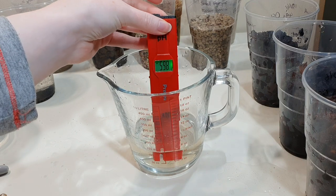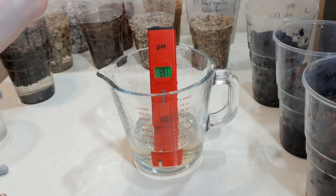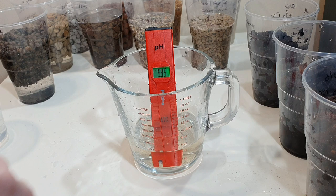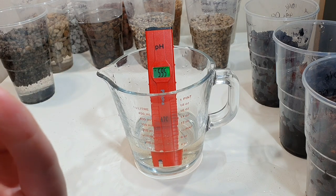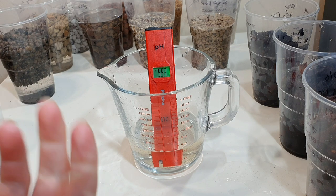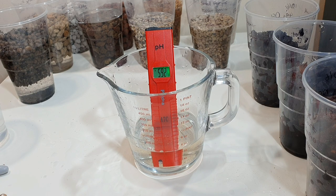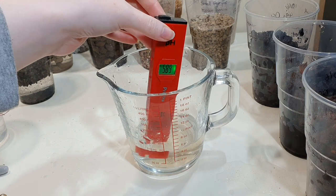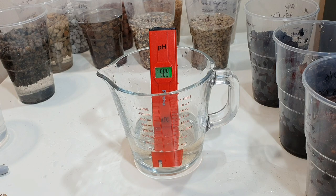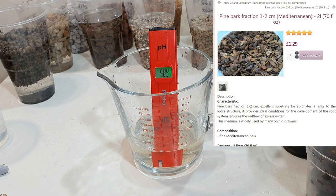Maybe we'll have to do the bark grades separately rather than averaging them, because the fine bark is going down quite a lot more than I expected. I guess the fine media has a larger surface area per volume, so it may release hydrogen ions that alter the pH more. This is brand new, fresh, good quality pine bark from Orchid Garden — I'll put up on screen what type of bark this is.